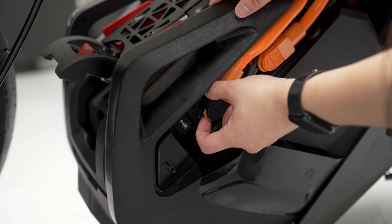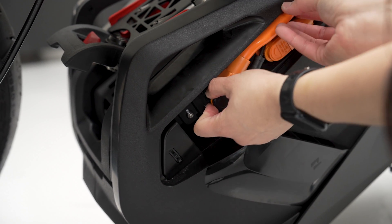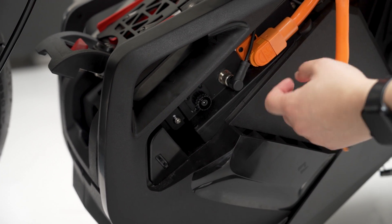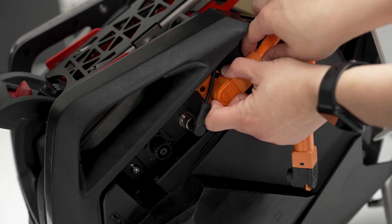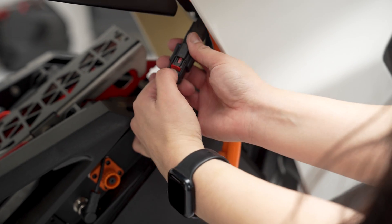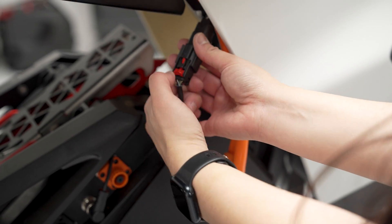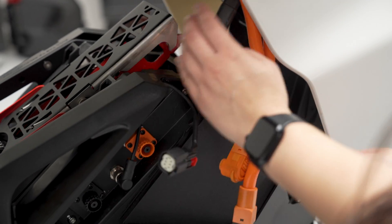Go ahead and release the negative cable — you're going to want to push on the orange button and give it a good tug. Then do the same thing with the positive cable and give that a good tug. For the canvas cable, release the red latch, push down on the black button, and simply pull — and you're good to go.